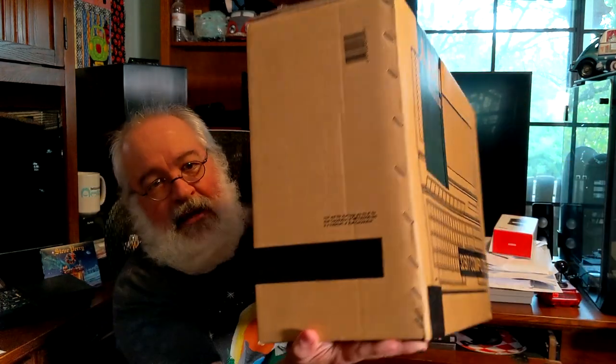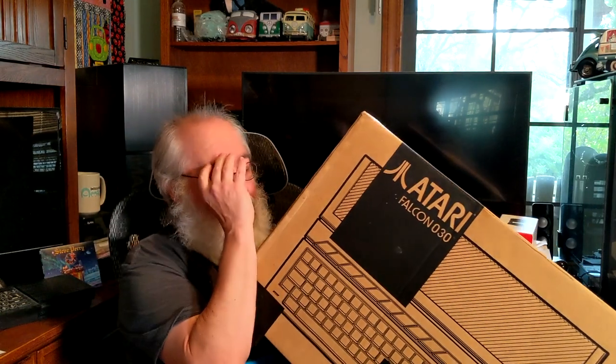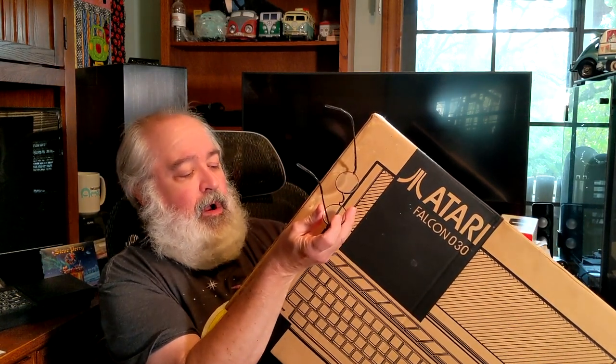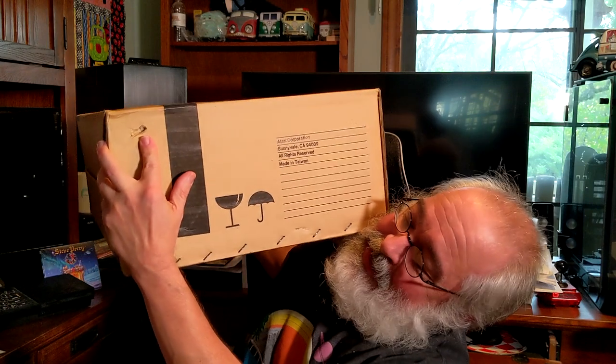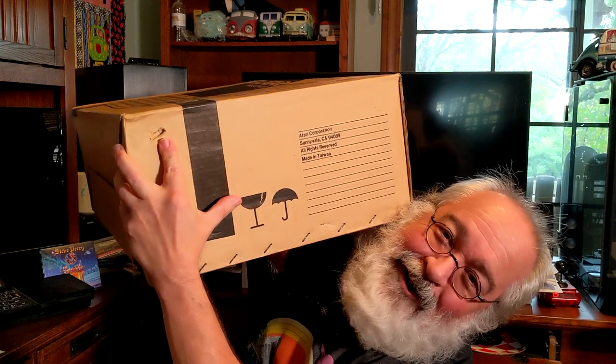It's brown in color, but you do see 'Atari Falcon 030, 32-bit computer' on the front — fairly generic. The side of the box reads that the Atari logo is a registered trademark of Atari Corporation and the Atari Falcon 030 is a trademark of Atari Corporation. The other side has got an umbrella and what looks like a cup — fragile warning symbols. Top of the box just says Atari, and the bottom has nothing.